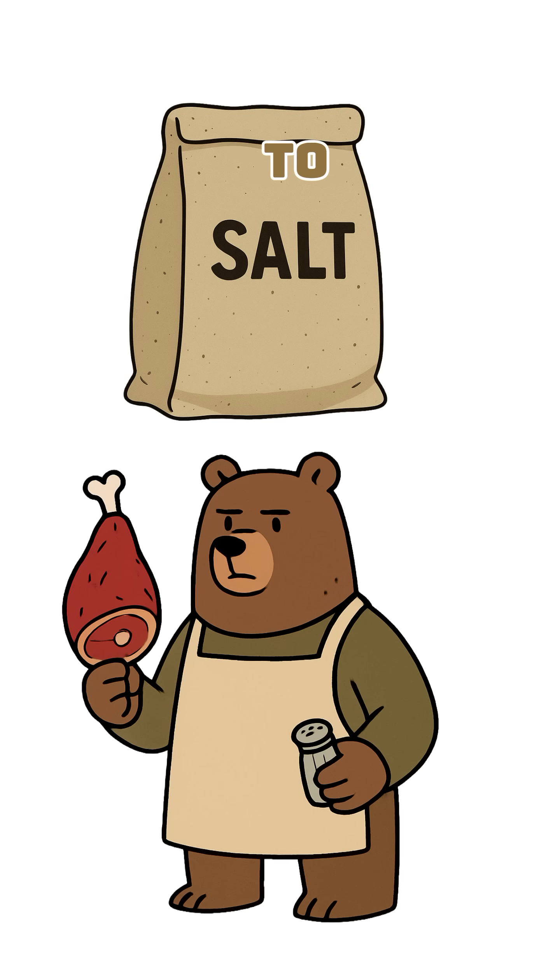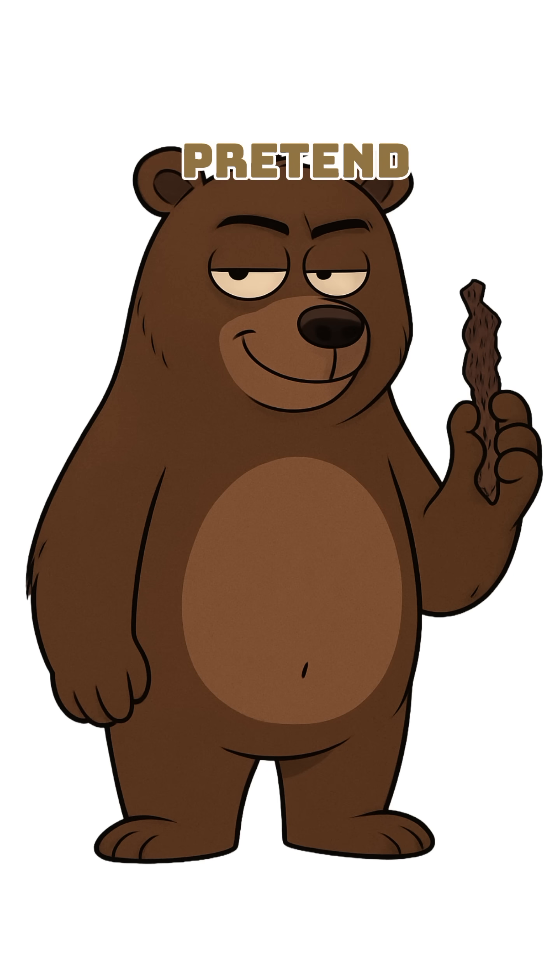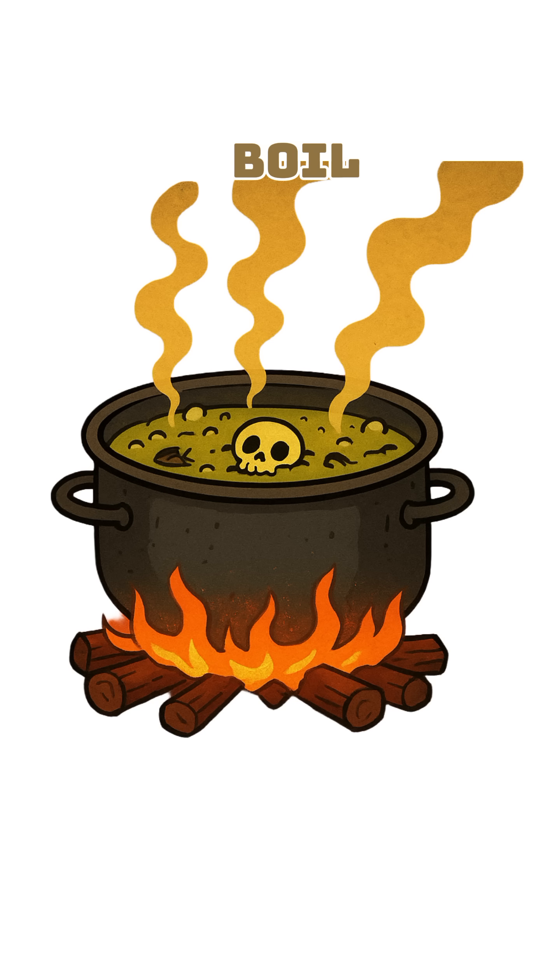You need salt to cure meat, to stay alive, to pretend your mutant stew has taste. We boil the ocean.